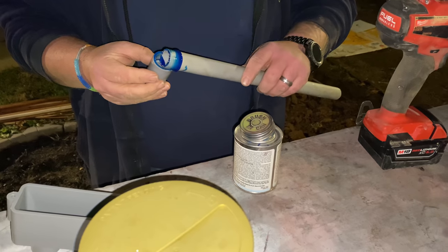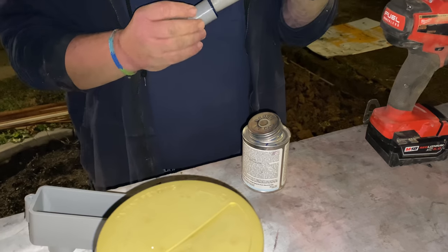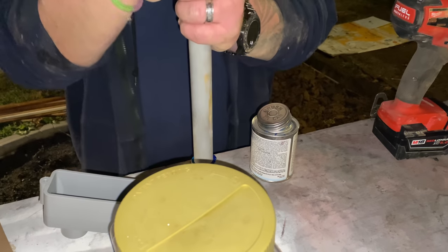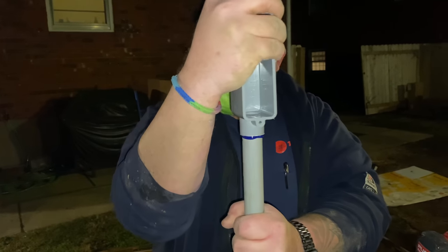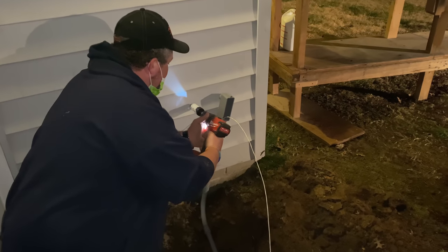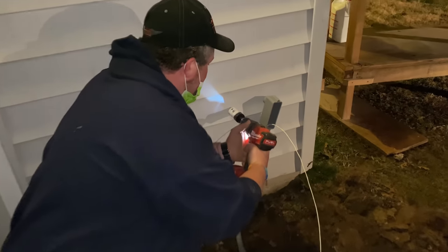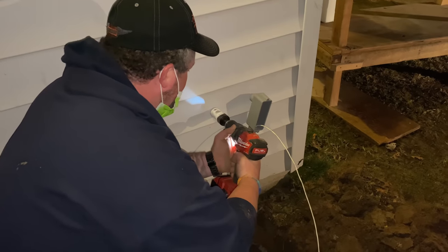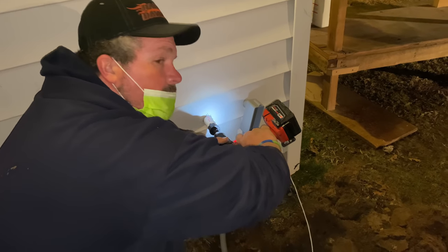We also used an extra section of conduit to poke through and figure out where our two tunnels were lining up, since we kind of went at it from both sides. Now, we're not doing it 18 to 24 inches below the dirt to be up to code or below the frost line. But since we're running it entirely inside conduit, it shouldn't matter too much — if we went below that depth we'd theoretically be clear to just use raw cable without conduit anyway. We've had the biggest snowstorm in years plus tons of rain since this went in and haven't had a single issue.